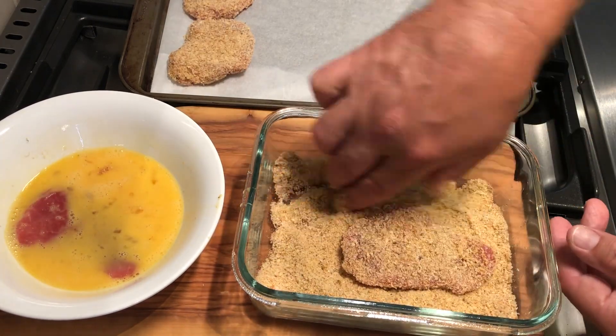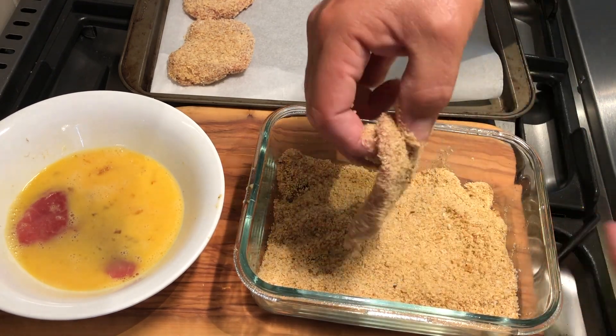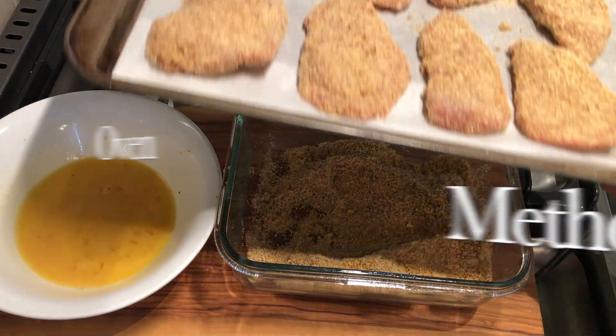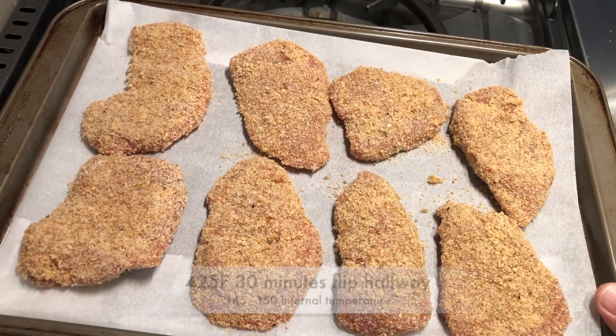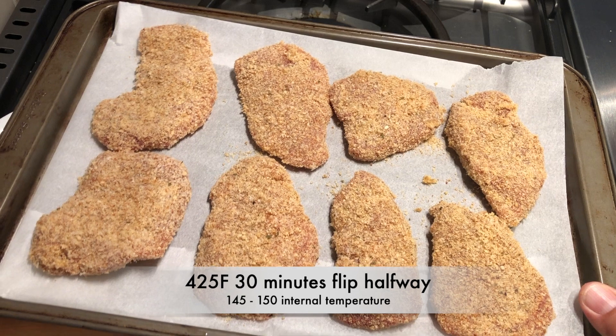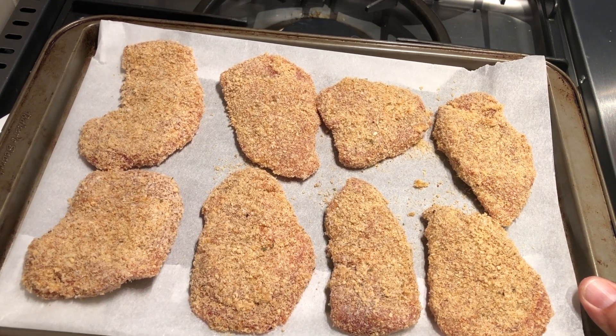For the oven method, simply pop these in the oven. I've got them on a cookie sheet with parchment paper. 425 degrees for 30 minutes, flip halfway through. We want an internal temperature of 145 to 150 Fahrenheit.